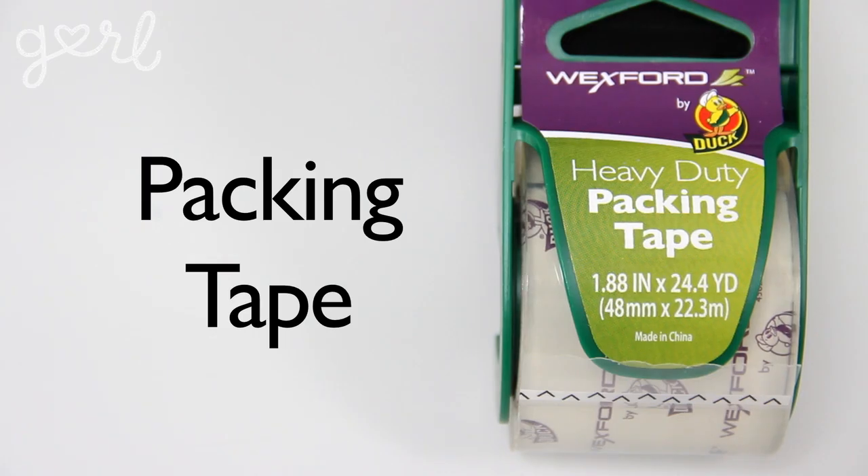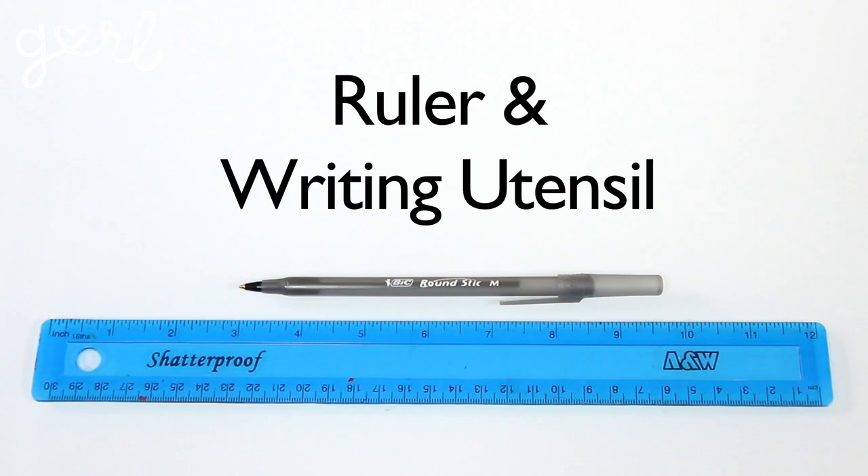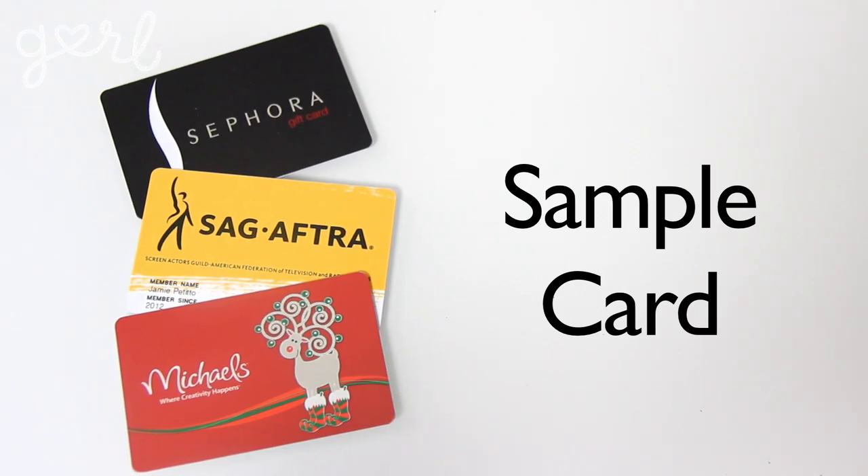So for this craft you're going to need duct tape, packing tape, a pair of scissors, a cutting tool and cutting mat, a ruler and writing utensil, and a sample card — from a license to a credit card to a gift card.